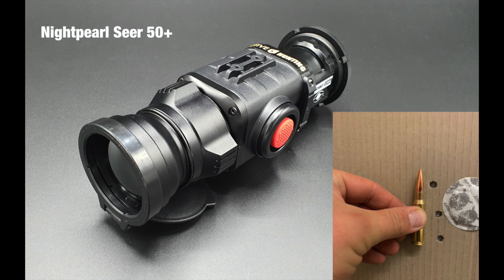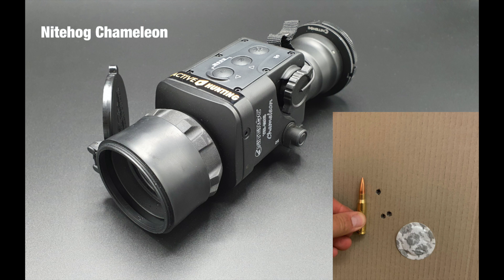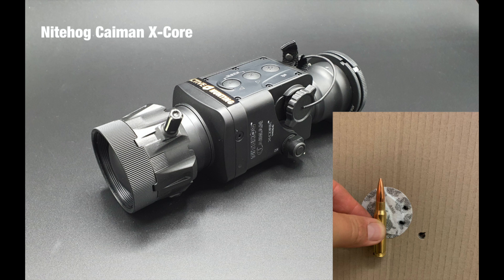Each device is possible to adjust the point of impact to the actual scope. So you can basically sight in the device to your particular scope, and what we can give you here is an impression of how well you can shoot groups with such devices clipped onto your normal scope.